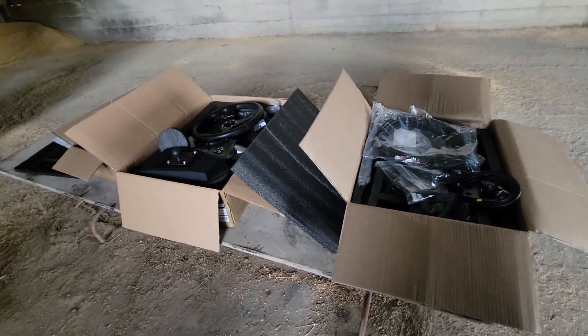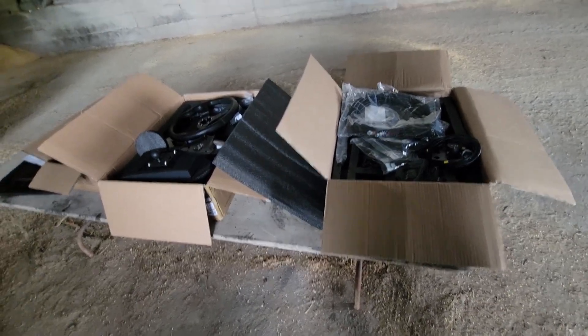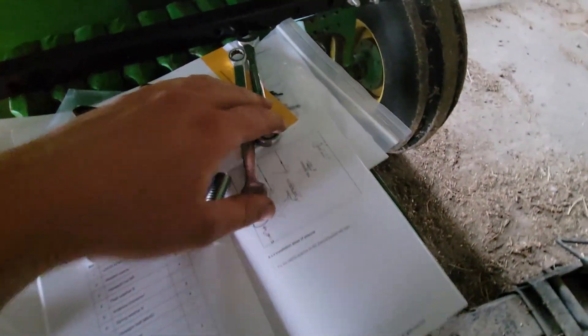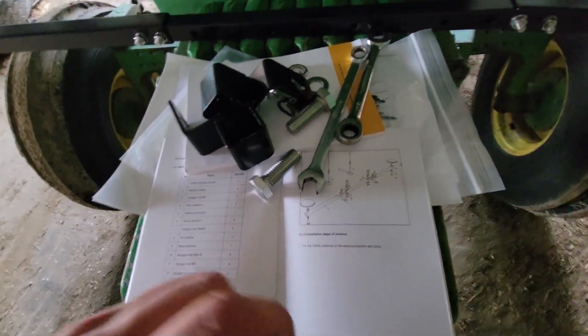We're going to install this thing on the tractor now. My last video was the unboxing — if you want to go see that, go look at it, it's my previous video. But we're setting up the antennas now in the globes, or the GNSS antenna as they call them.